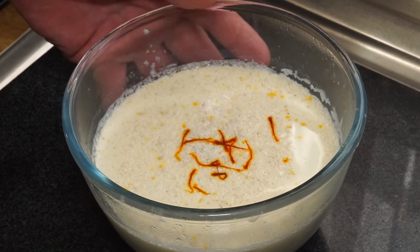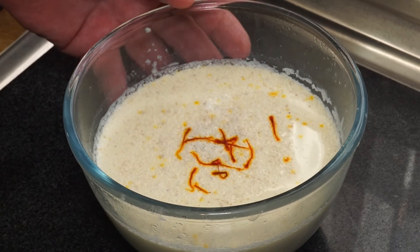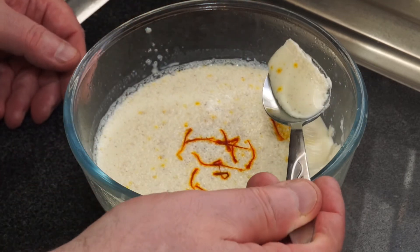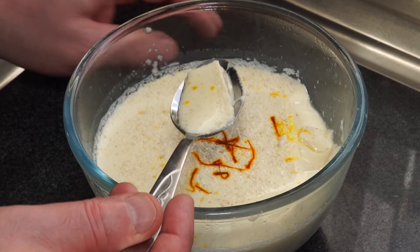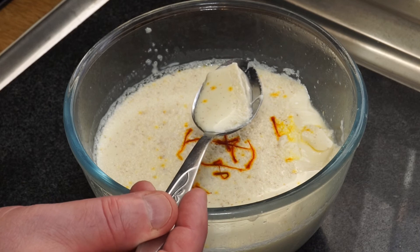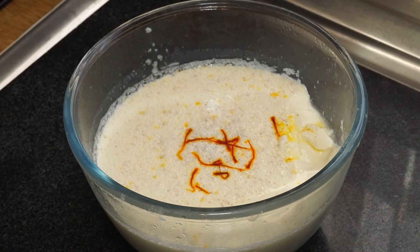Nicely chilled — and as you can see, it's got a sort of jelly or jello texture. It's probably not what you expect: it's not yogurty, it's delicate. Oh, that is absolutely gorgeous! And if you want to know what it tastes like, you're going to have to make it. I'm rather pleased with that.